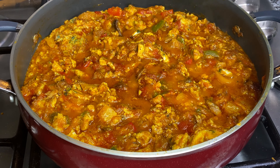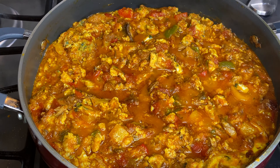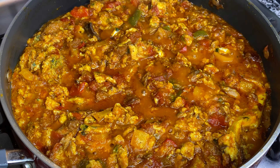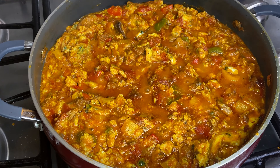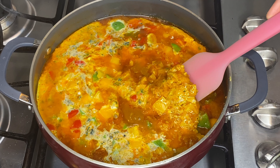Hi guys, welcome back to my Safe Space Kitchen. Today I'm going to be making this quick egg stew. Egg stew is very popular in Ghana, West Africa. It is normally paired with rice, yams, plantains, sometimes gari — whatever you want to pair it with, it is great with it. So if you want to learn how to make this quick egg stew, stay tuned.